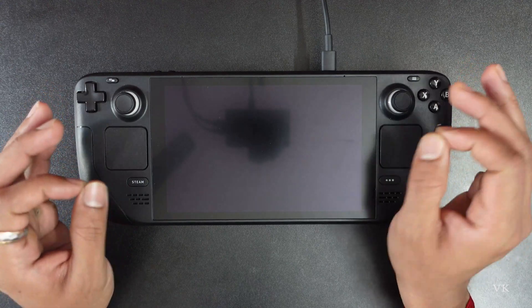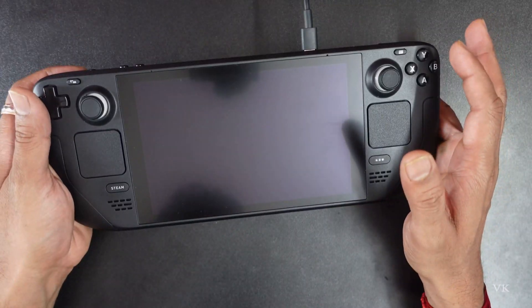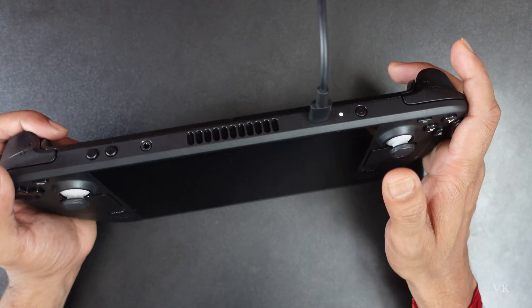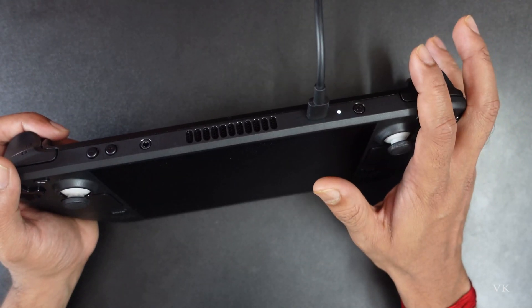Hello guys, in this video I am going to explain basic troubleshooting. For example, if a Steam Deck is unresponsive when you press the power button, first you need to verify whether your Steam Deck is completely charged.